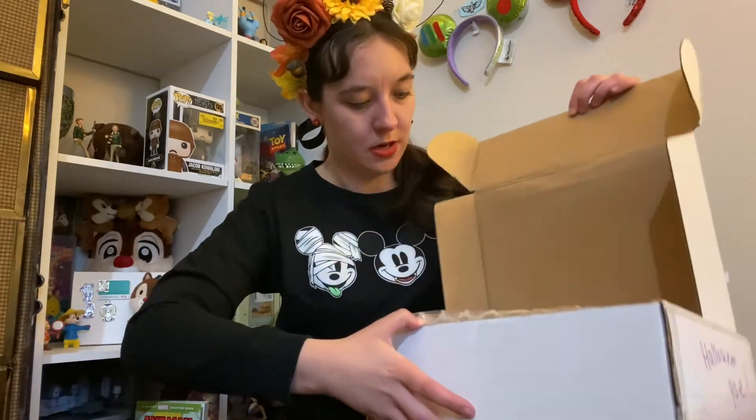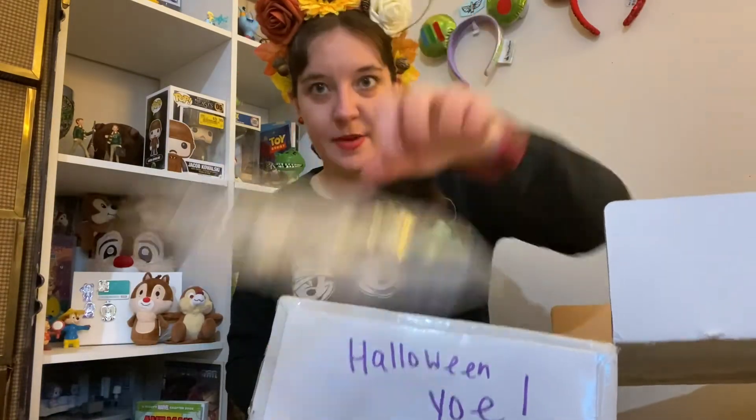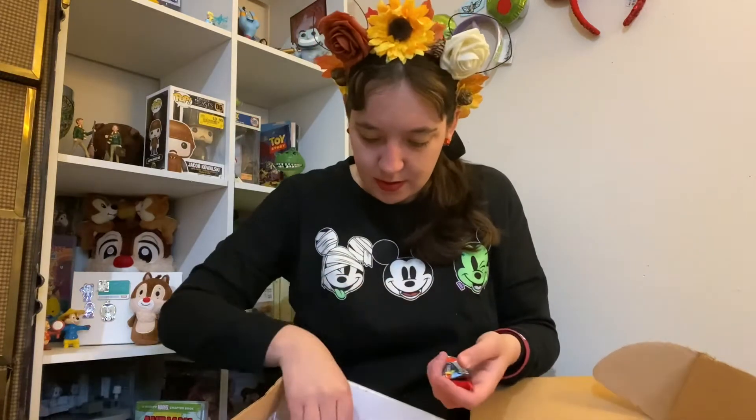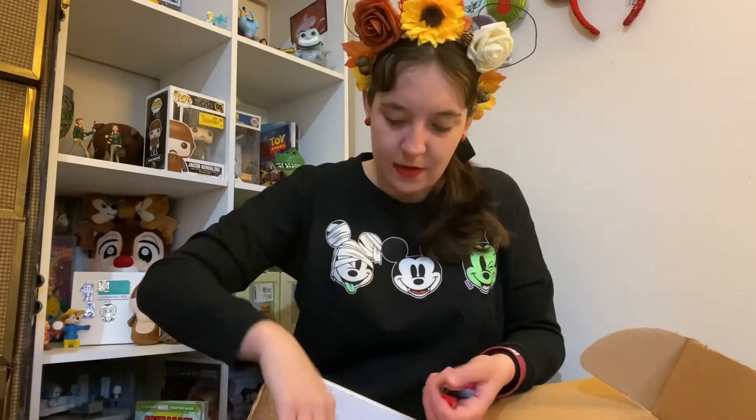So I got the box open, here we go. There's extra padding — we love that, we love protection. We have a Canada postcard and some sweet treats. I have a blue Hawaiian airhead, I have Starburst, more Starburst — this is Flavor Fave Reds — and then I have Rockets, which are known as Smarties in the US. How exciting! I feel like I went trick or treating. Oh, that's such a cute idea. Thank you to whoever had me. I love the little extras.